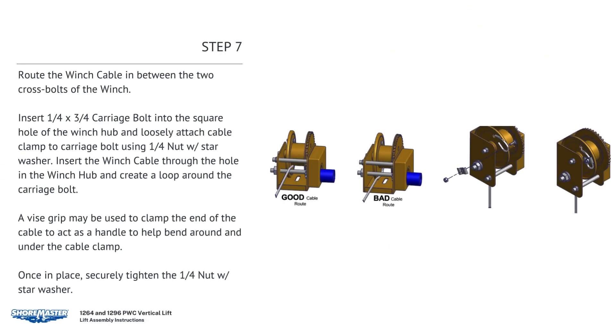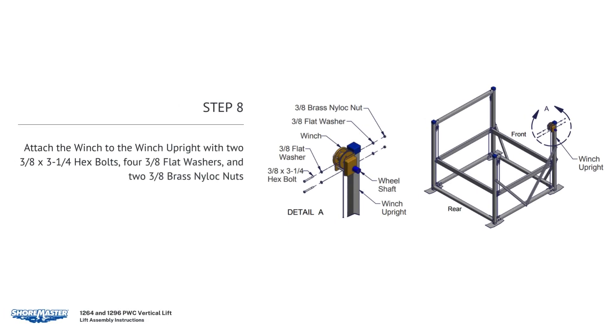Route the winch cable in between the two cross bolts of the winch hub. Insert one 1/4 by 3/4 carriage bolt into the square hole of the winch hub and loosely attach the cable clamp to the carriage bolt using a 1/4 nut with star washer. Insert the winch cable through the hole in the winch hub and create a loop around the carriage bolt. A vise grip may be used to clamp the end of the cable to help bend it around and under the cable clamp. Once in place, securely tighten the 1/4 nut with star washer. Attach the winch to the winch upright with two 3/8 by 3-1/4 hex bolts, four 3/8 flat washers, and two 3/8 brass nylock nuts.